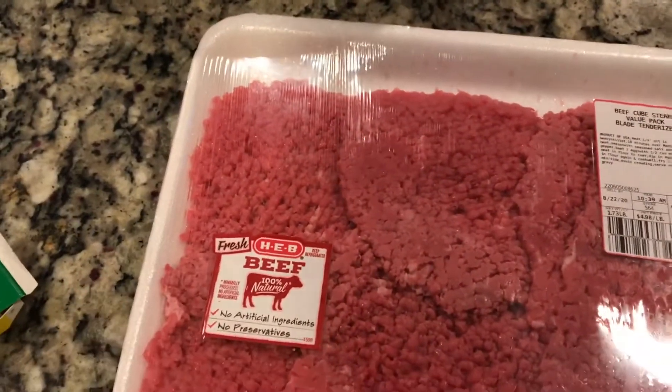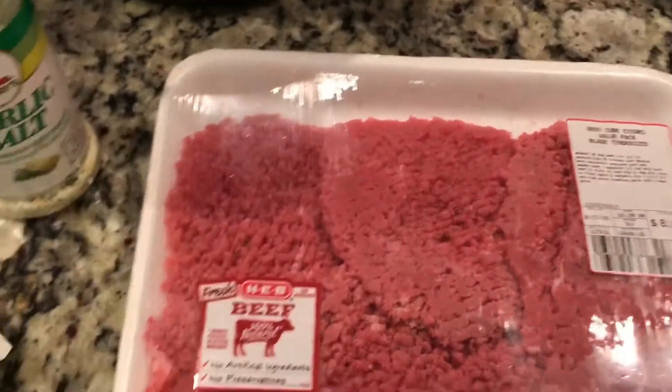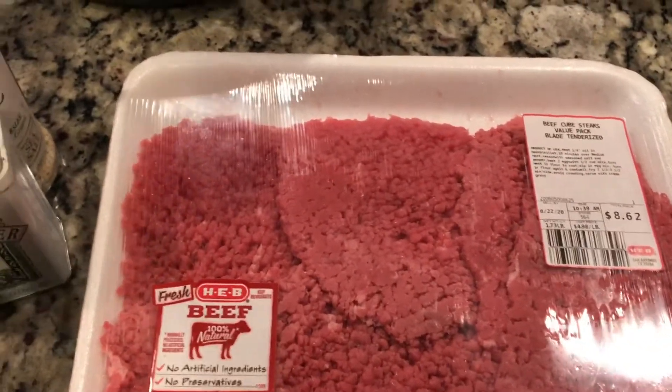So for the chicken fried steak right now, the first step is I'm going to put garlic salt and pepper on them, and then flour.